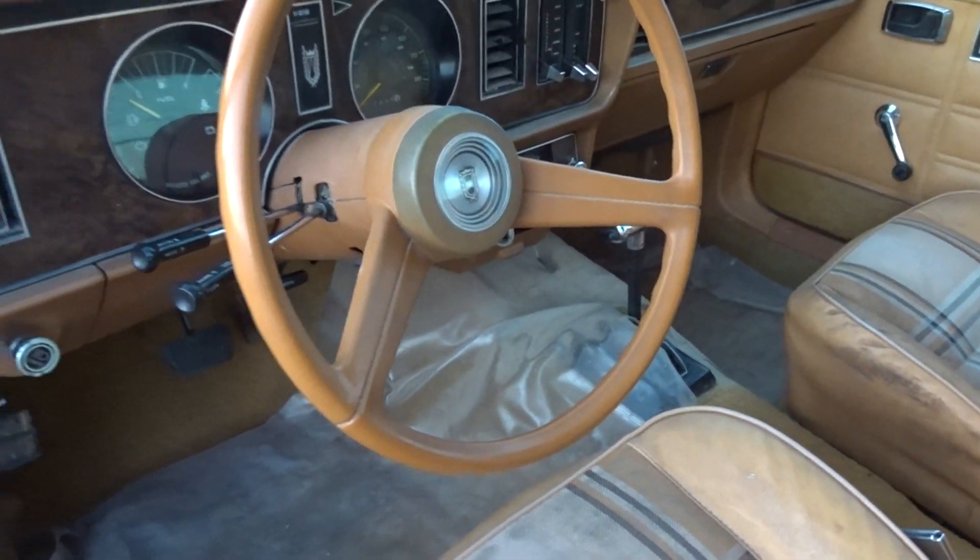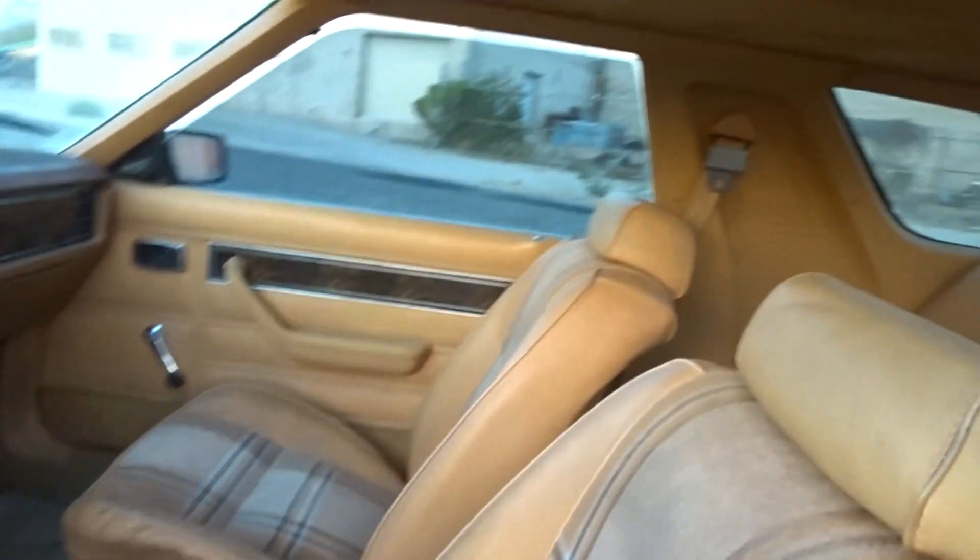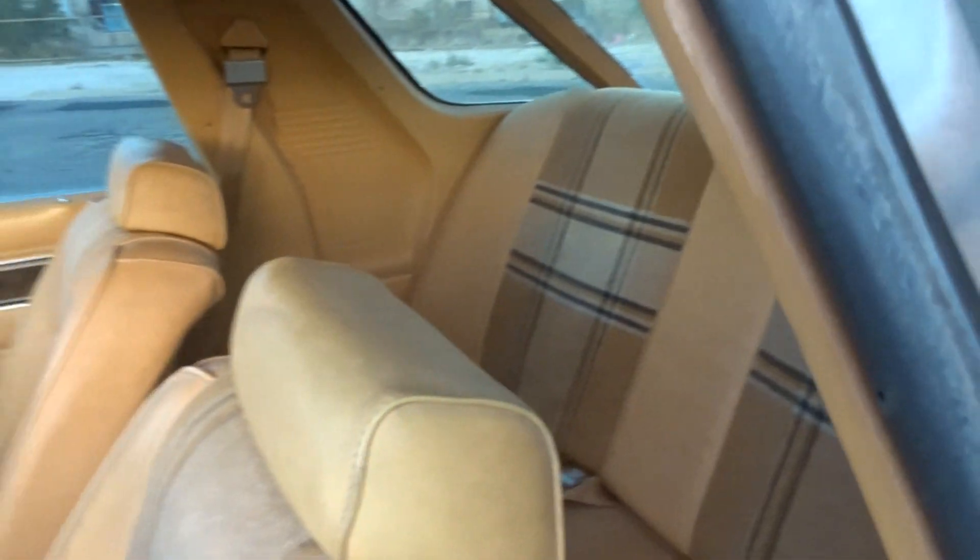Even the little warning buzzer is still connected. The windows are tinted aftermarket, probably from the late 70s or 80s. Headliner is actually in pretty good shape.